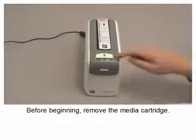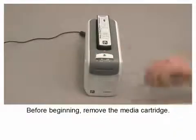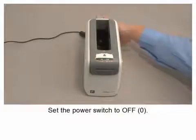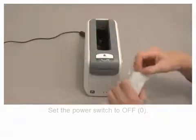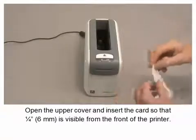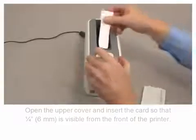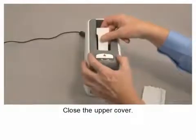Before beginning, remove the media cartridge. Set the power switch to off. Open the upper cover and insert the card so that 1 quarter inch is visible from the front of the printer. Close the upper cover.